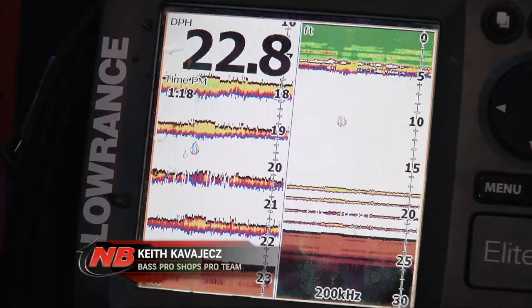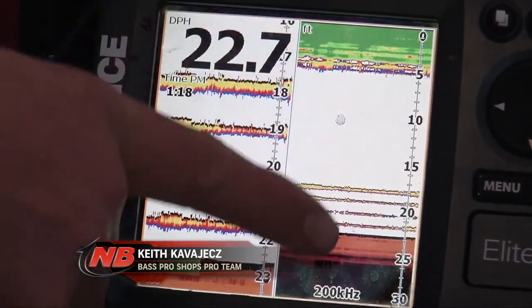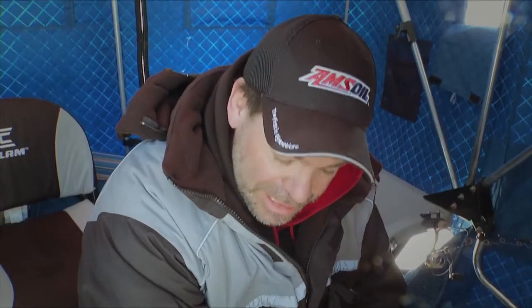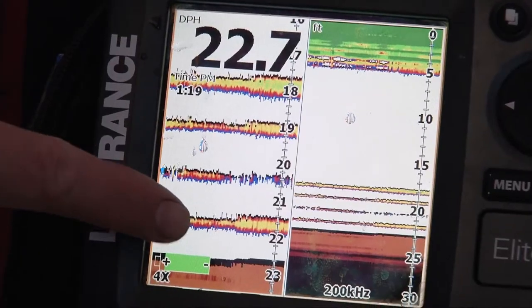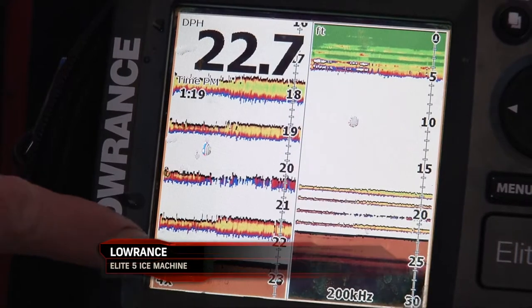What we've got on the graph here is split screen mode. On this half over here I've got the full water column, so if a fish comes in high you'll be able to see him, reel up to him, and maybe jig him in.